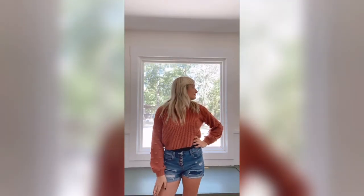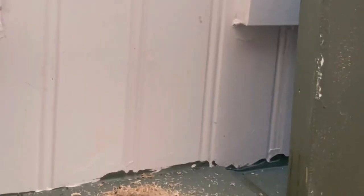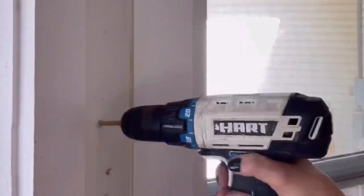Now that the built-in bench is done, we can move on to the lighting. I really wanted some cool sconce lighting, but obviously I didn't want to hardwire anything in. So I'm going to show you how we took these regular sconces and made them turn on with a switch without having to hardwire a thing.